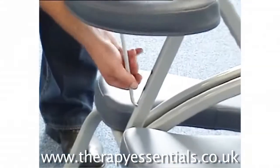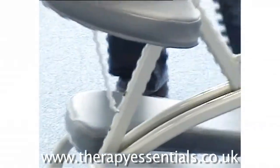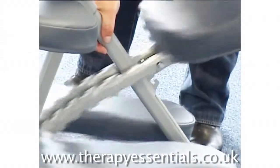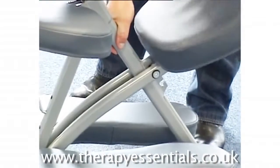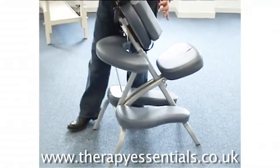The armrest can be moved down or up as desired, and finally the seat can be adjusted to three positions. As you can see, you've got a lot of adjustment here.